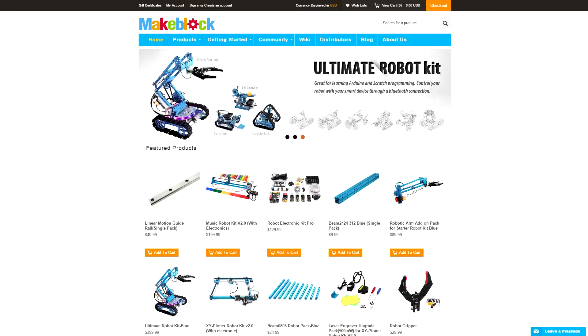A couple of weeks ago, I received an email from a company called MakeBlock. MakeBlock is a company that deals with a lot of small robotics, electronics, Arduinos, and even some 3D printing, so it was awesome to get an email from them.